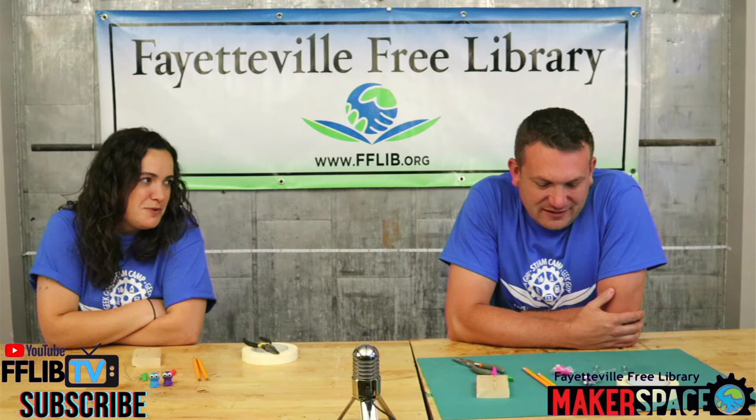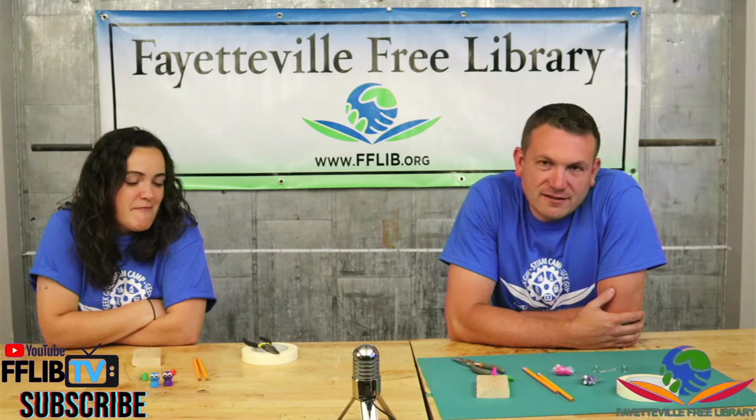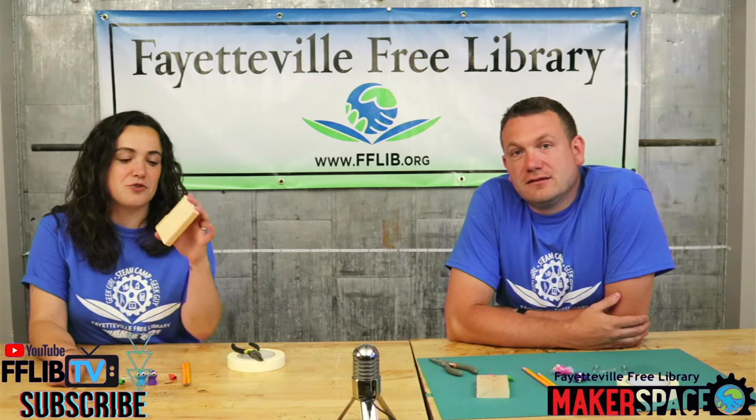Do you have a cranky project we can do? Yeah, I guess. I don't know, maybe. So today we're going to show you how to make this cranky contraption.